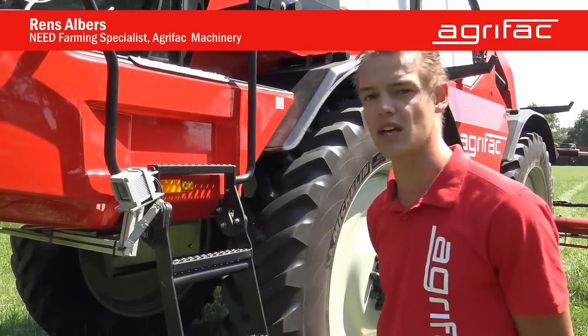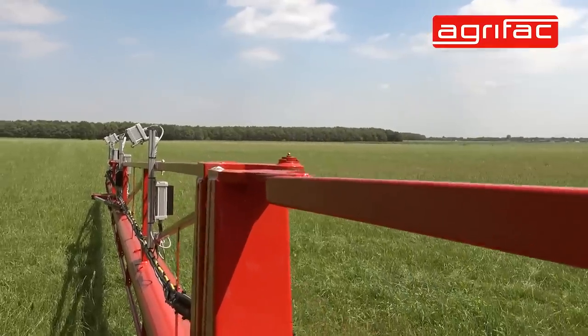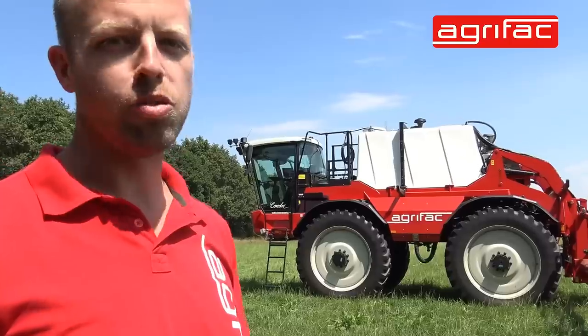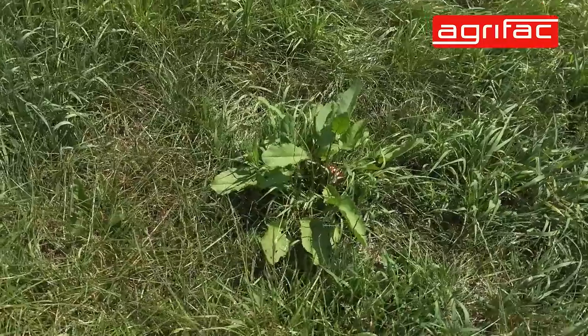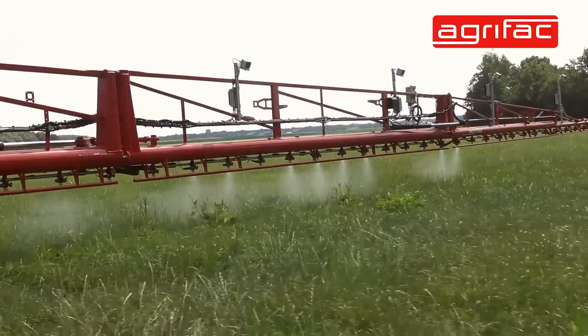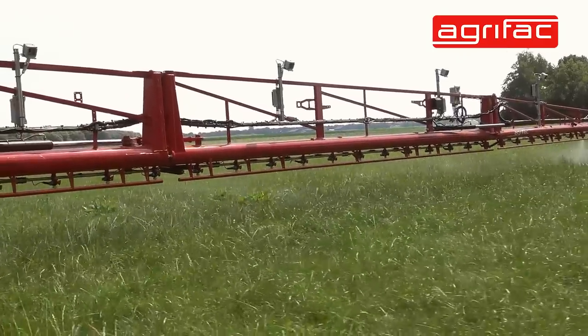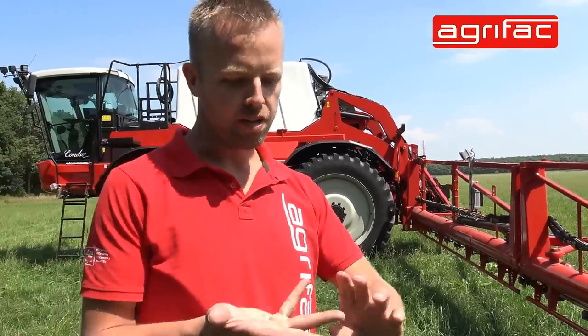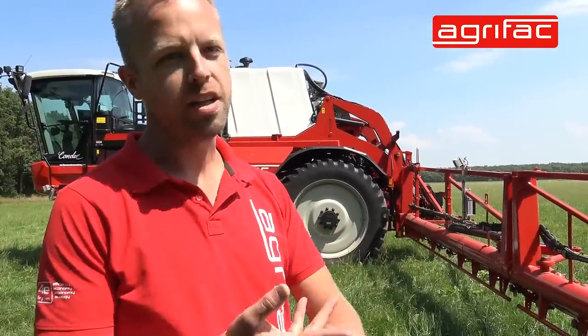We detect weeds and crops based on shape, structure, and contrast. They detect certain weeds, and in this case the RUMAX in a grass field. The camera will detect the RUMAX, then only apply the chemical where the RUMAX is. In that way you use less chemical — you don't harm the grass around it and only kill the weeds.